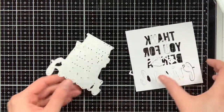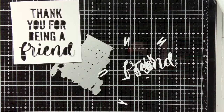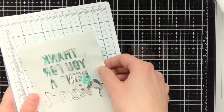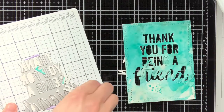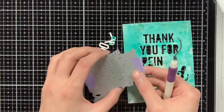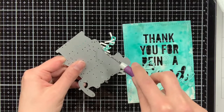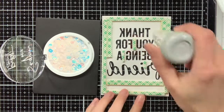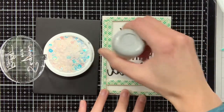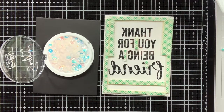For the pink card I also wanted to create some dimension for the sentiment, so I die cut the sentiment three times out of white cardstock and stacked those on top of each other. I also die cut the sentiment from the blue background, as I wanted to turn this one into a shaker card. Both backgrounds I also die cut with the Wonky Stitch Rectangles from MFT to get a nice border. At the back of the blue background I have already put some acetate and foam tape, and before I put in the sequins, I will first treat the sides of the foam tape with an anti-static powder tool to prevent the sequins from sticking to the sides.